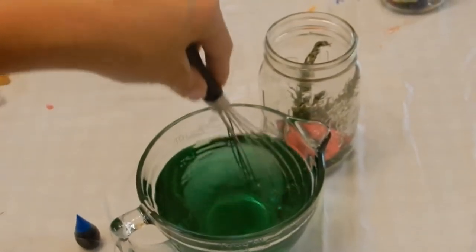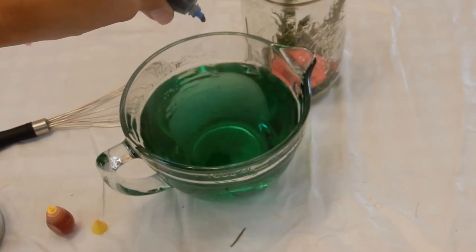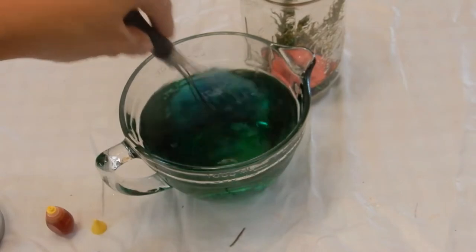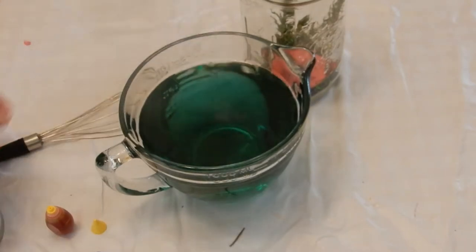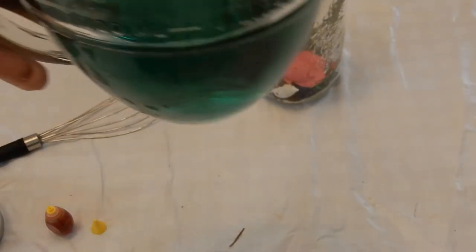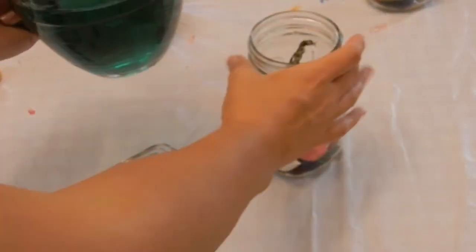I was hoping it would look more blue — I might put another blue in there. Just test the water until it's the right color. It's turquoise, it's kind of turquoisey. Let me add some more water to dilute it a little bit — I added more water to make it less green. So let's go ahead and add it to our jars.